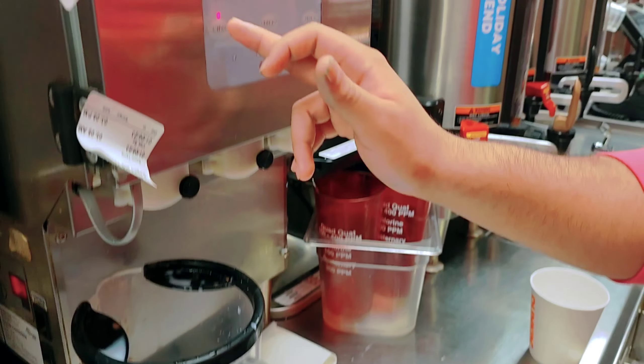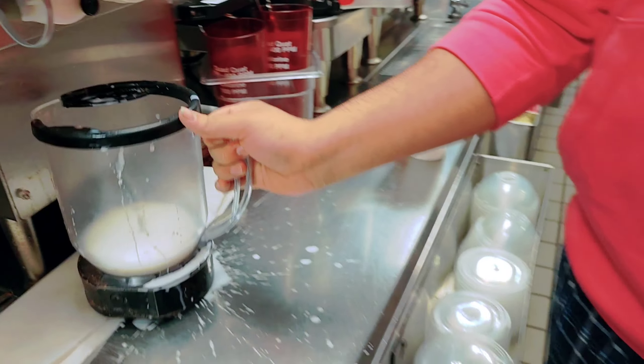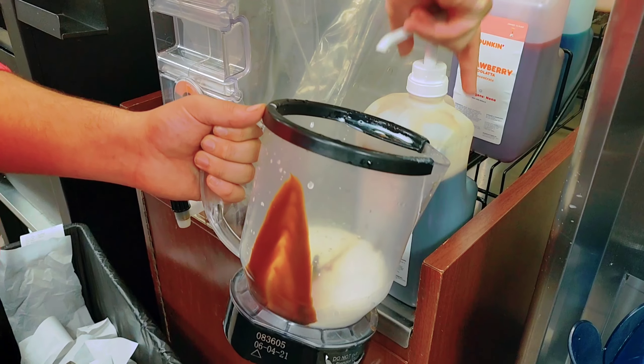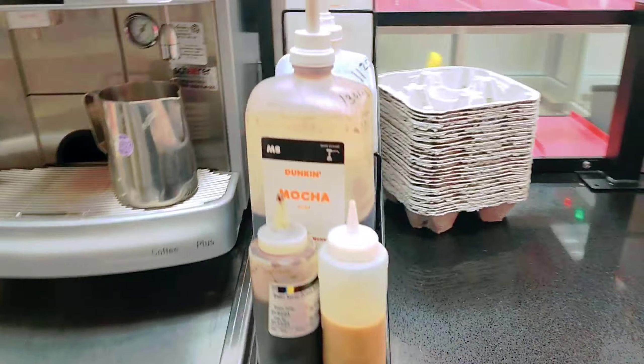You need a little bit more milk. Now you need three pumps of coffee syrup — one, two, three. You can put one more pump if you want it a little bit stronger.